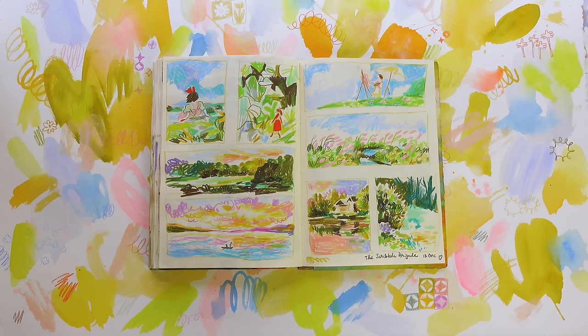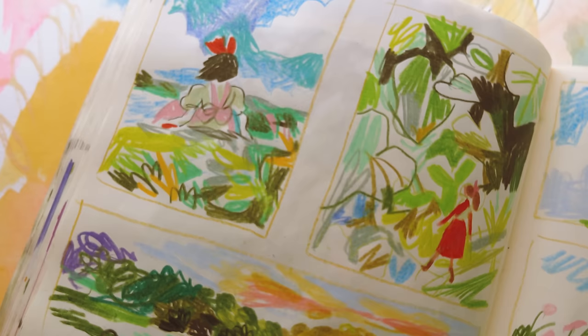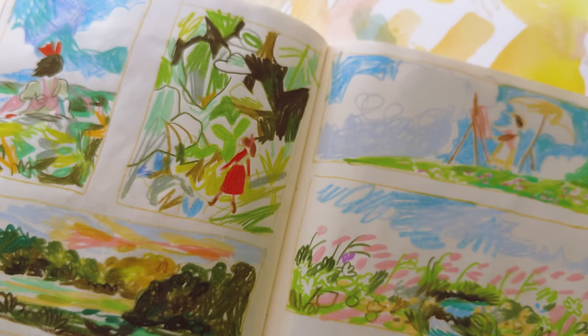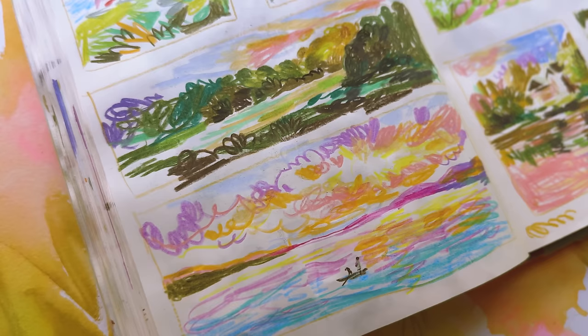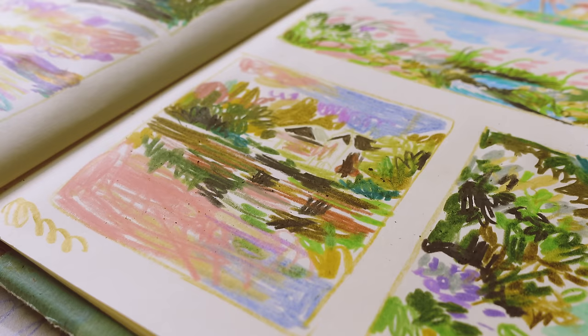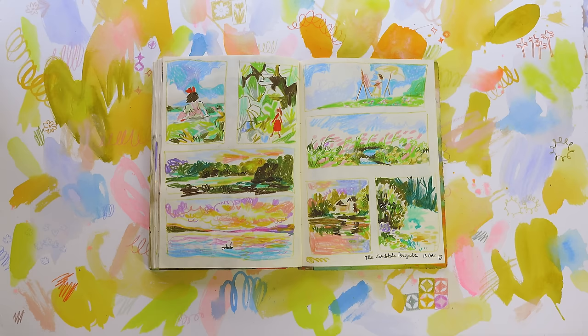I also did a Scribble Brigade here — same as last week, Studio Ghibli themed. I used Prismacolor pencils and tried different compositions — two vertical and two horizontal on each side. The horizontal ones were difficult because they were wide. I just went at it, went scribbly, and I really liked some of the details. I was still having my RSI pain in my hand, so I just allowed myself to be extra loose and not careful.